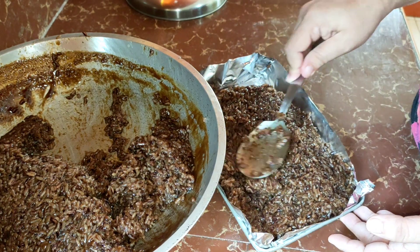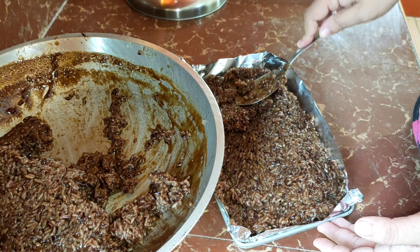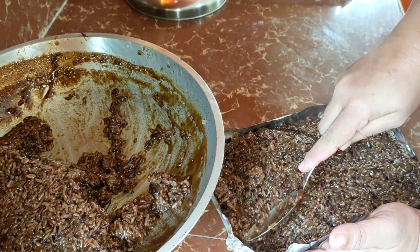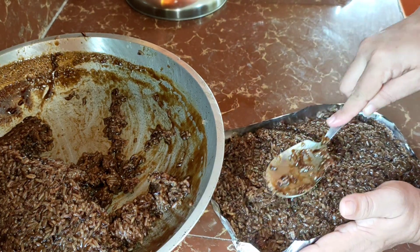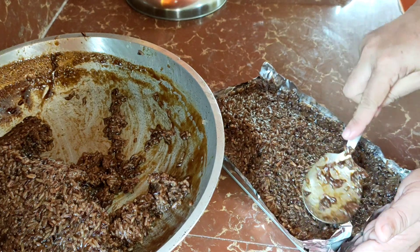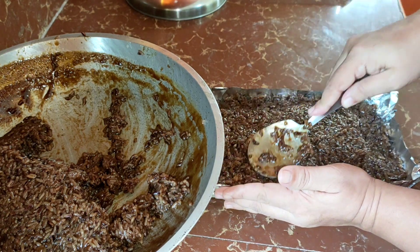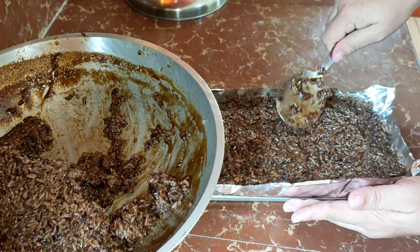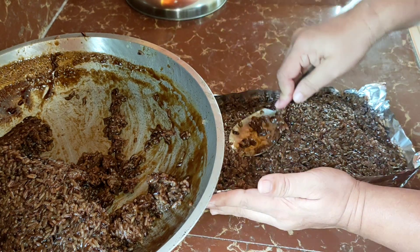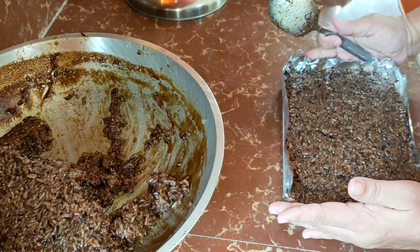So, buhay pa. Kinuha ko na naman uli. Kasi nung nag-bake ako ng bread, pag ininit ko, mahirap yung sa oven mismo iinit, guys. So, ginawa ko is hiniram ko muna, then naisipan ko na magawa ng biko — or what we call, bikudukot. Meaning sa dukot, guys, is yung tutong. So, gagawin natin itong biko na tutong — or, shall we call it, malagkit.